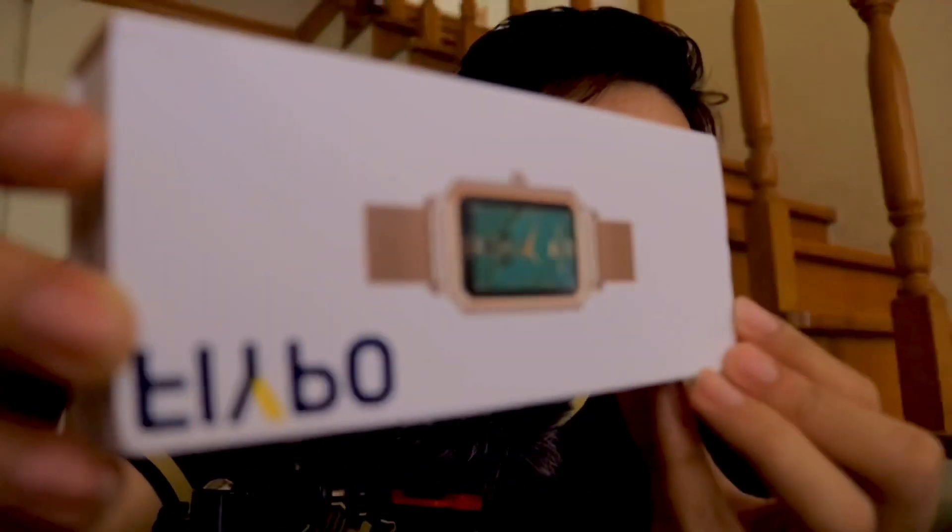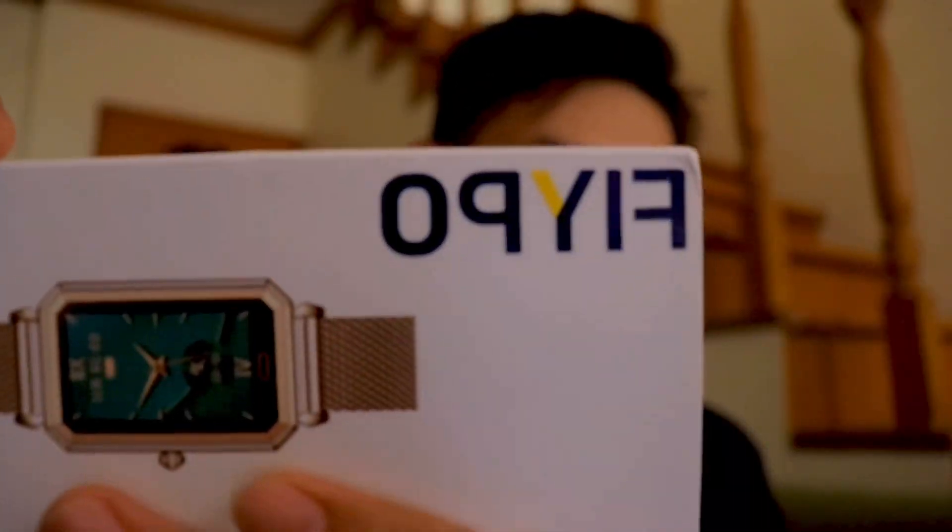That's the first watch. Now let's check the second watch. This is just an initial review, but later on in this video I'll be explaining my insights. So here's the second watch — the FIPO. I don't think this is a smartwatch, but it says here it's a smartwatch, so let's do an unboxing because I'm really excited.